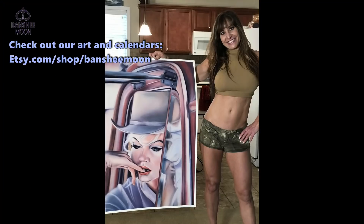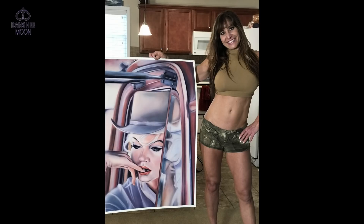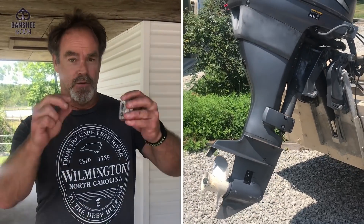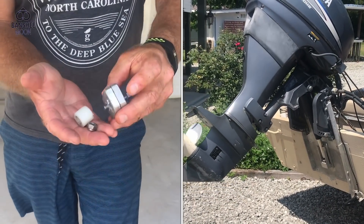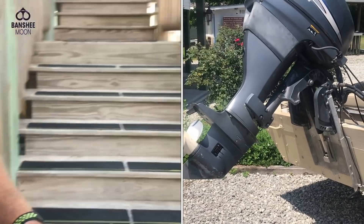Hey everyone, it's X-O-Man and I have a treat for some of you today. This is really cool. What I want to show you is a way that you can use an actuator motor for a trim tab on a boat to lift a small boat motor, using just a few parts like I have here. Come on and let me show you what's going on.